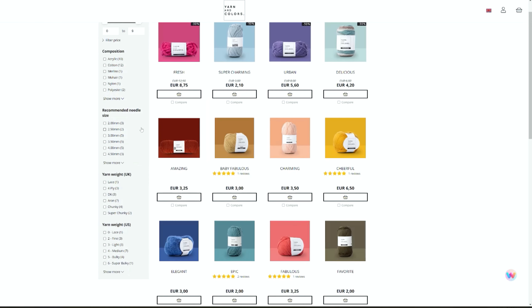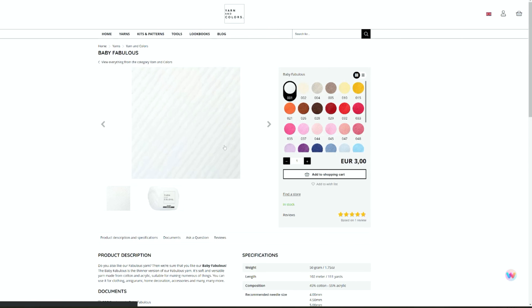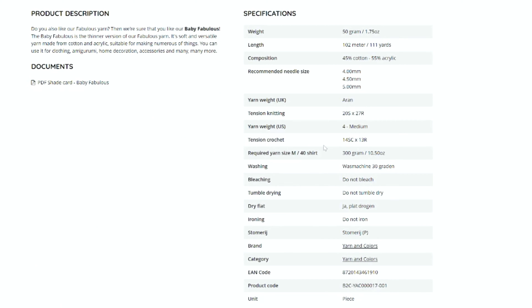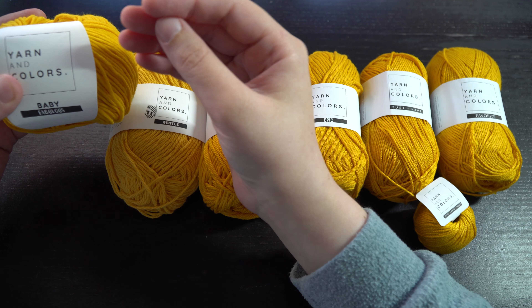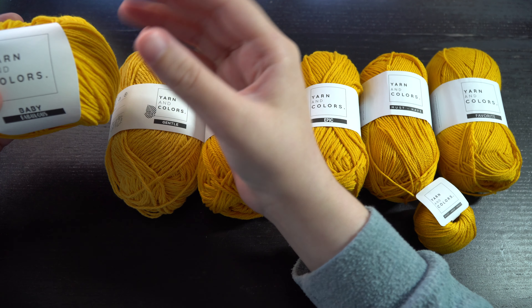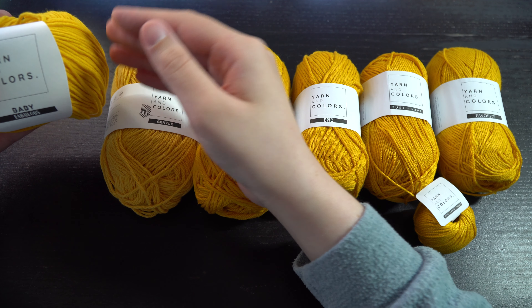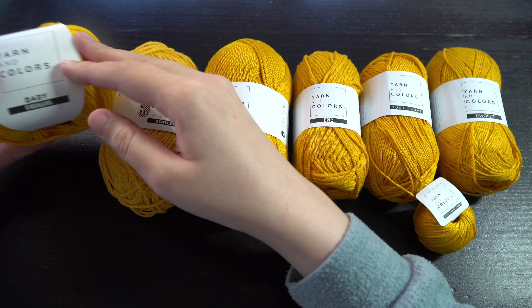I have on my computer screen the different yarns from the Yarns and Colors website so we can get more information. The first one is Baby Fabulous - it is 50 grams, 102 meters, and has 45% cotton and 55% acrylic. The yarn thickness is a number 4 medium or Aran weight yarn, which is actually the thickness I am currently using for my amigurumi. That's a really good thing because when you change the thickness of yarn, you change how big or small your amigurumi ends up being, and customers expecting one size may not see as much value if it gets smaller.